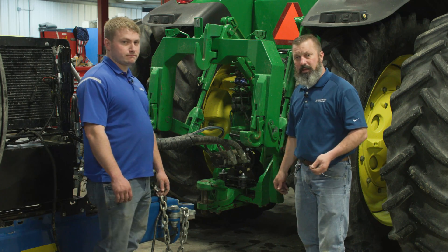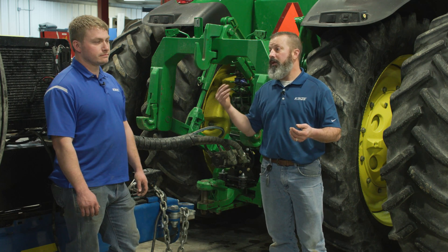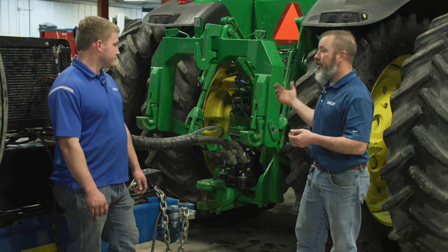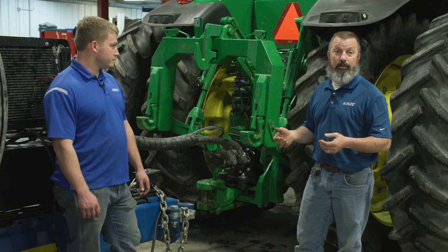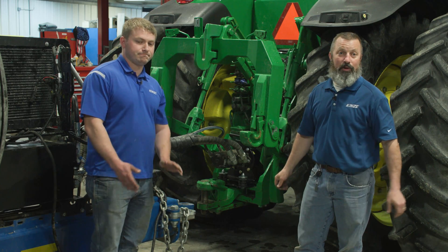We also want to say thank you to our friends at Blue Equipment for letting us use the shop today, and to the customer tractor from the Weijan family — thank you very much. We hope this video is helpful to make it quick and easy to get your planters hooked up, because the time is coming soon. Thank you very much.